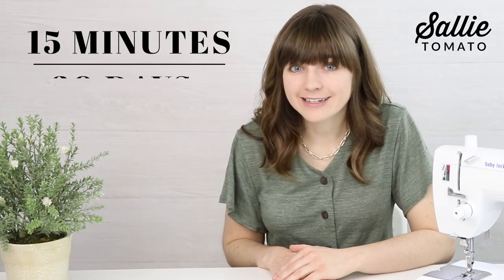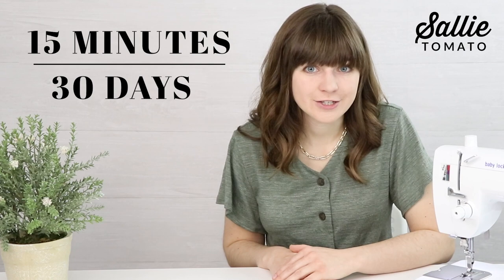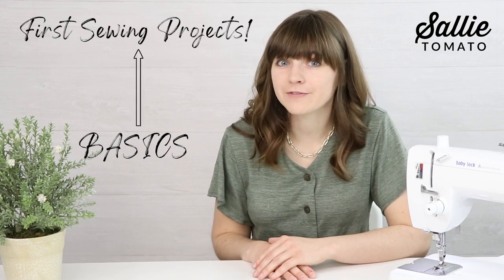If you look at your calendar for the next 30 days, I challenge you to block off only 15 minutes per day to learn how to sew. We've created this skill-building series so that you'll learn all the basics and work up to some of your first projects.